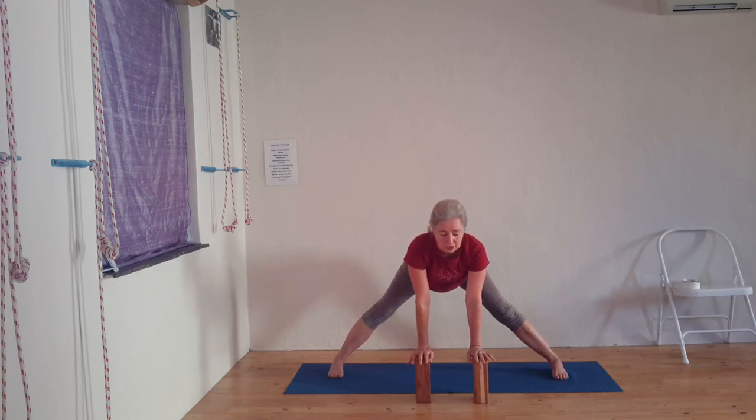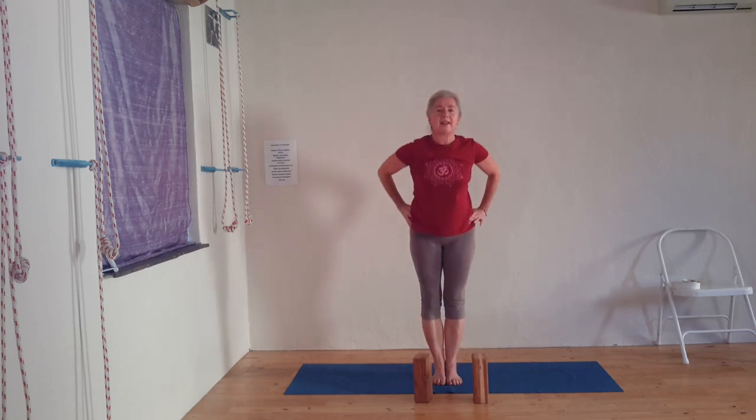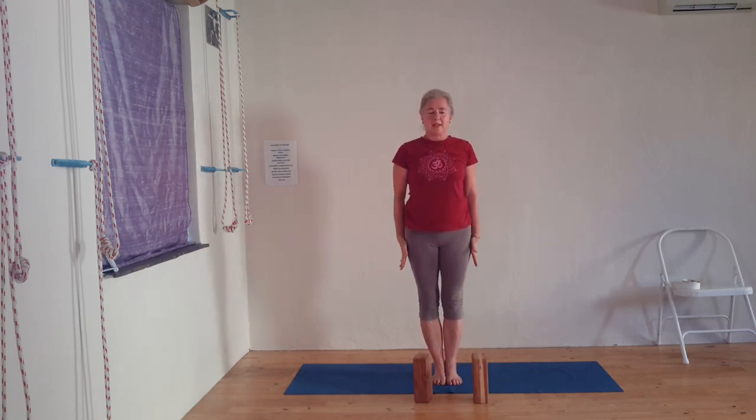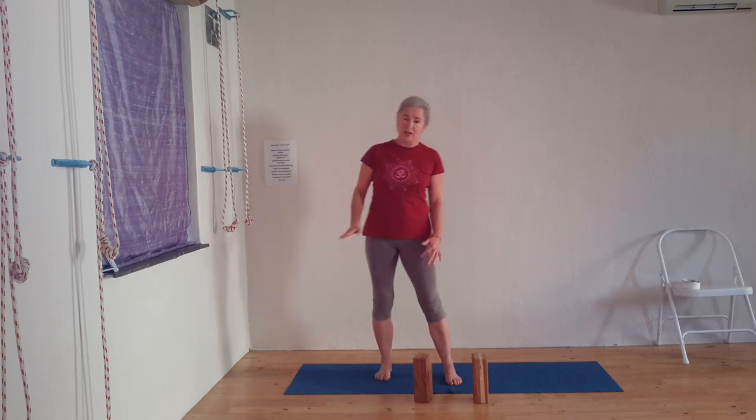Bring your hands under your shoulders and jump your two feet together so the hips stretch the spine in and up. This is the point where you can do your Sirsasana — your headstand — so stop the video, do your Sirsasana with care and thoroughly, and I'm going to proceed now to the seated forward extensions.